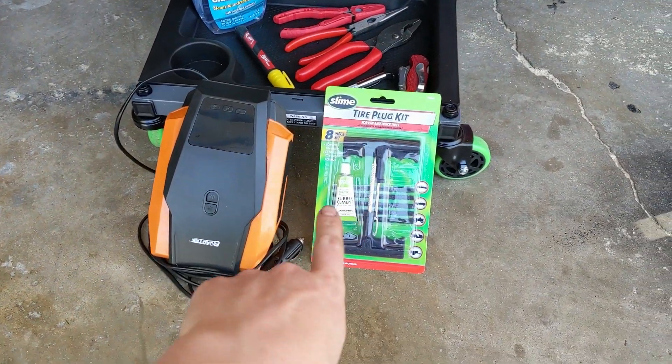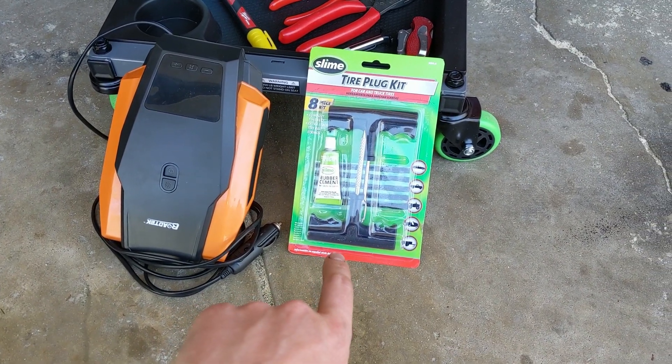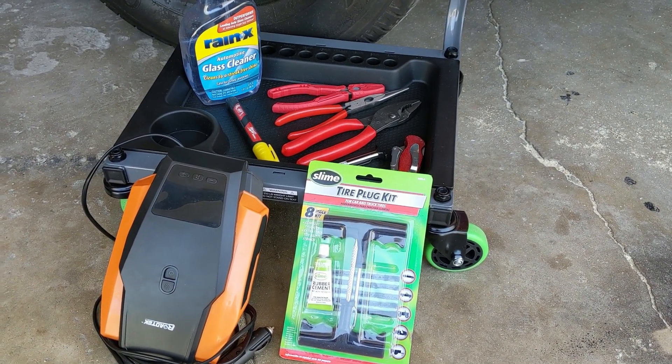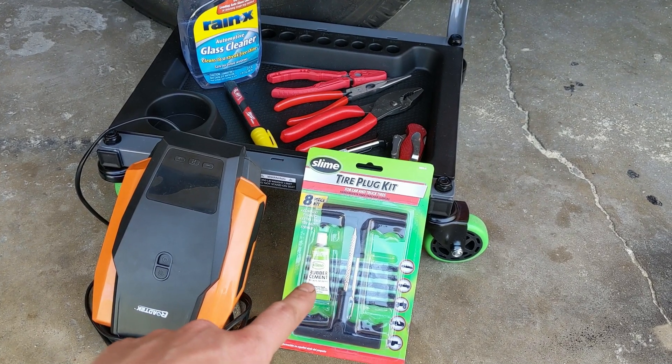This is basically everything you're going to need. The main thing is the tire plug kit — you can get a lot of different ones. I have everything linked down in the description if you're interested in ordering online, but you can also get a tire plug kit at basically any auto parts store.